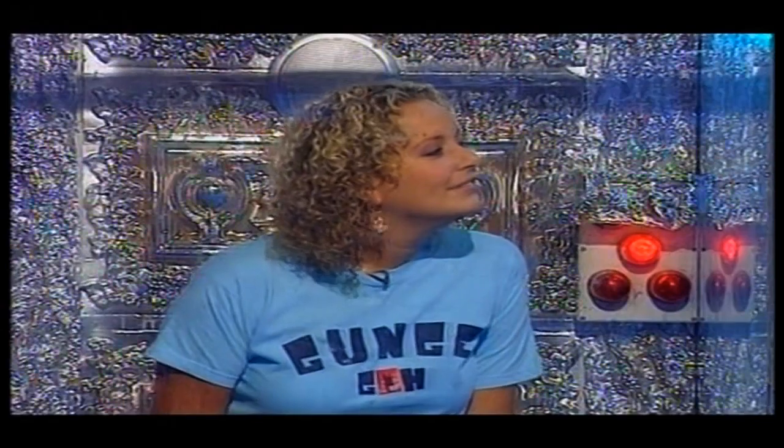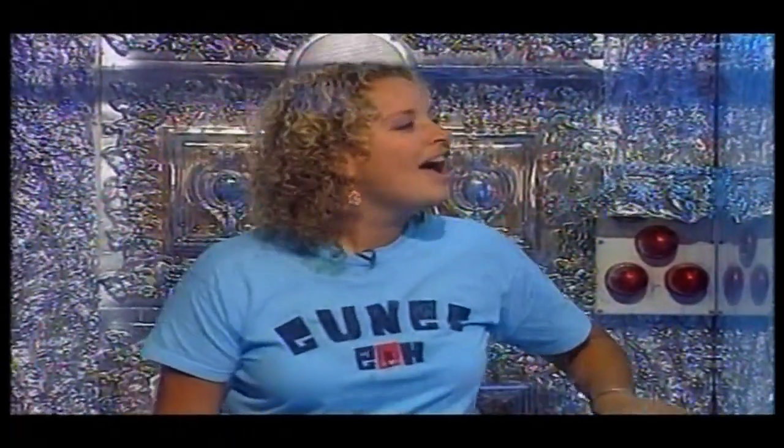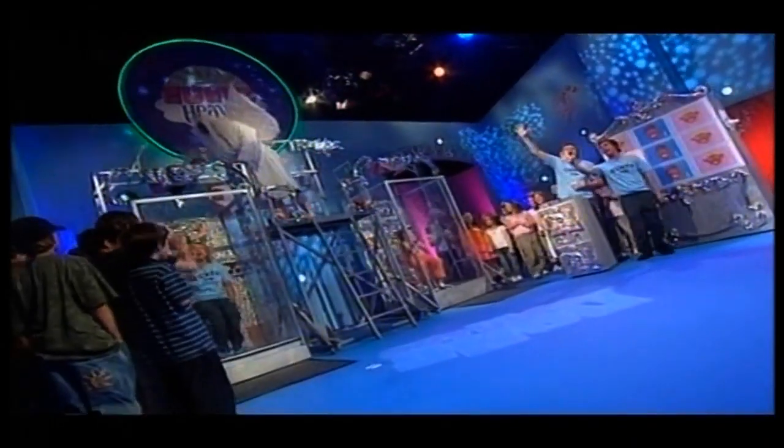This might be a world first for you, Sophie. If you get it wrong, you will be gunged. Hopefully your GCSEs covered history — you got a B! What year was Tutankhamun's tomb discovered? Was it A) 1857, B) 1899, or C) 1922? You're saying 1899. The correct answer is 1922 — Sophie is getting gunged!